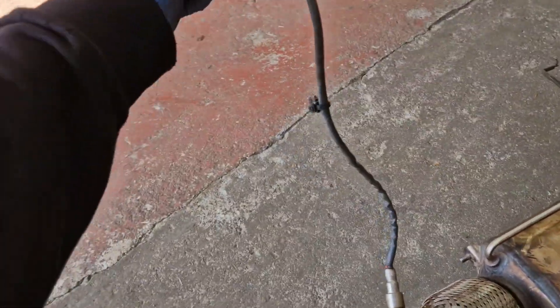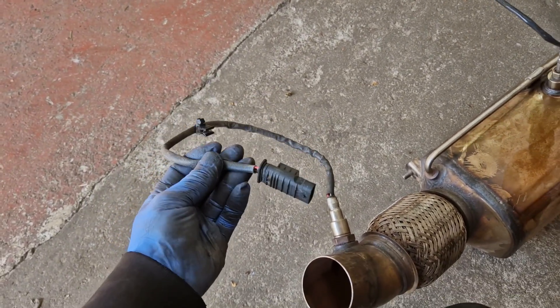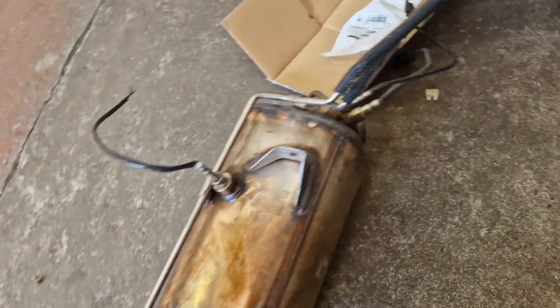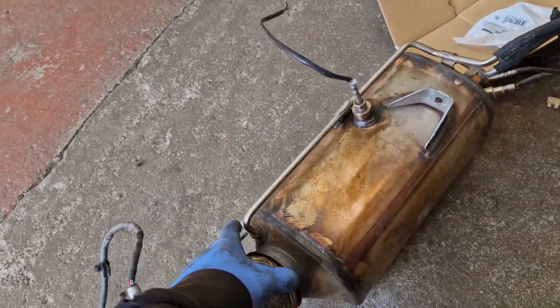If it was an auxiliary NOx gas sensor for a BMW, that'd be around 600 pounds - could be more. Some of the NOx gas sensors, some Mercedes ones, 900 pounds for the NOx gas sensors. But thankfully these just look like O2 sensors. I'm not sure why there's two in this diesel. But obviously the flex has gone on it.